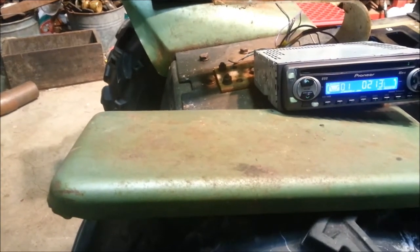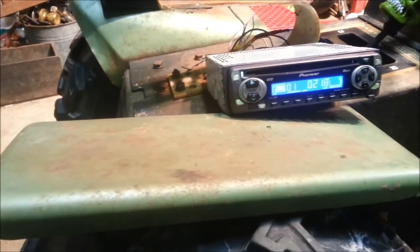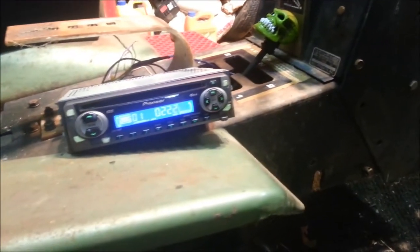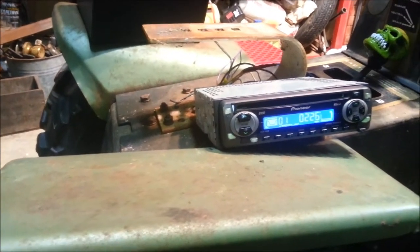I'm planning on putting either a couple boxes and mount them to the back of the seat over there. I have no way of charging the battery, so I might look into either a solar panel to keep on top of it, or maybe a small generator of some sorts.